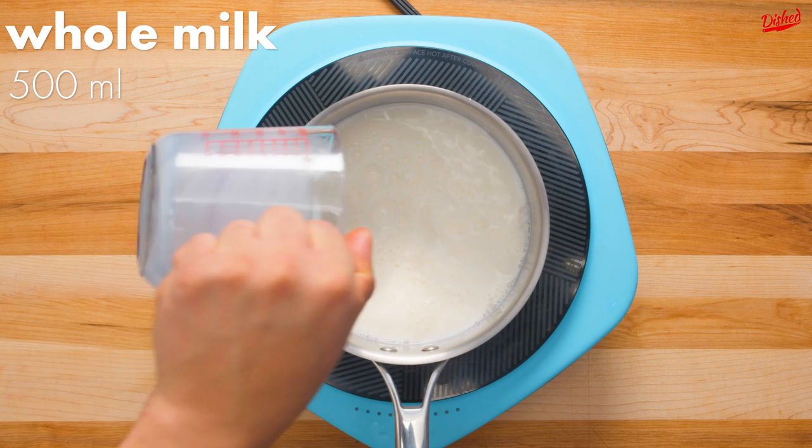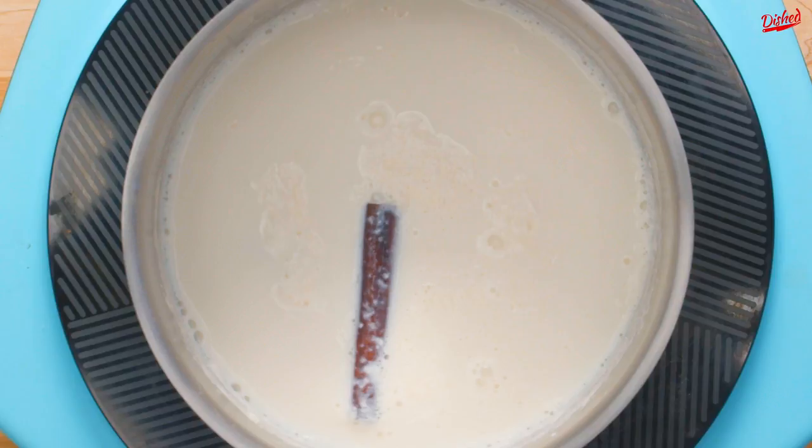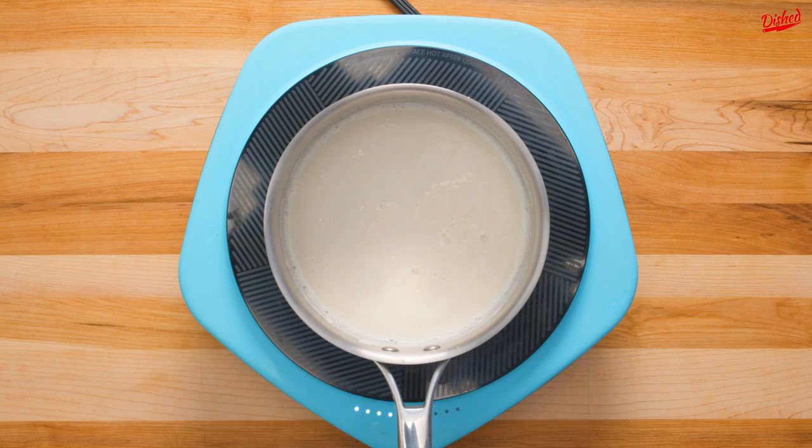Once the pieces are roughly the same size, set the chocolate aside and pour 500ml of whole milk into a saucepan on your stove. Add 2 cinnamon sticks and a little vanilla extract, then turn the heat on to medium and begin whisking. Cook, stirring frequently, until the milk starts to boil and the cinnamon has infused its flavor into the milk. This will take roughly 10 minutes.